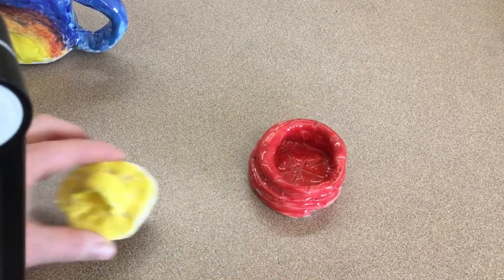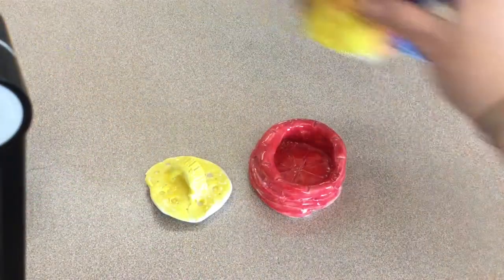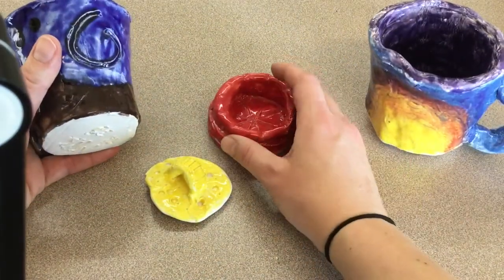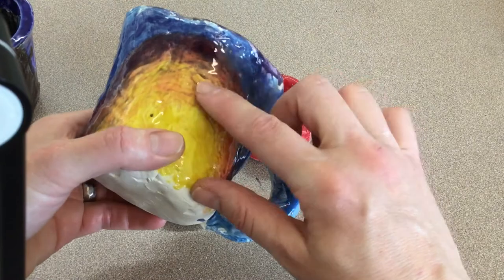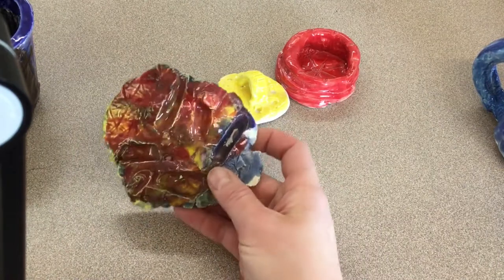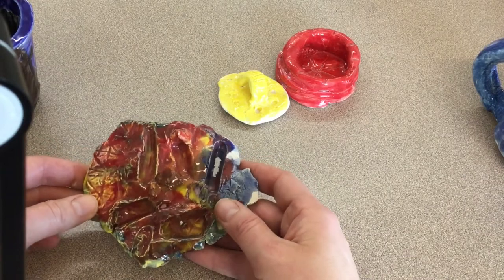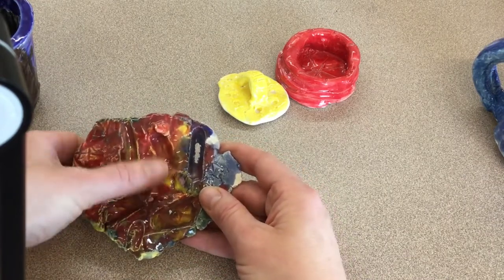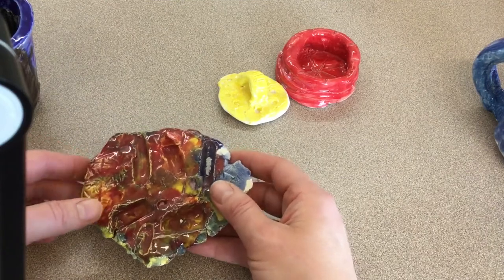After you have finished glazing, we will let it dry and Mrs. Hayes will fire them one more time. I wanted to show you some examples of what the colors will look like after firing — you'll notice the colors get shinier and they do get darker. Here's an example of some colors mixed together: red and orange. I also wanted to show you what happens when you use three or more colors. This is my son's artwork — he used yellow, green, orange, and red, and it just turned brown. So if you use three or more colors, your colors will turn brown.